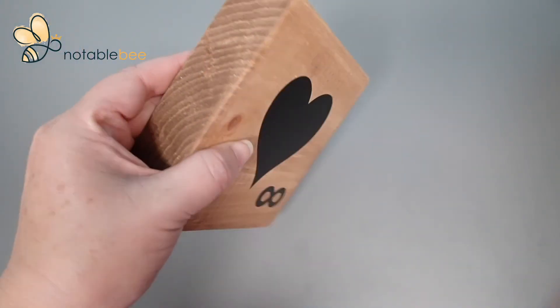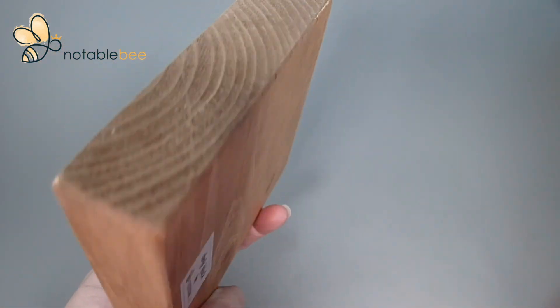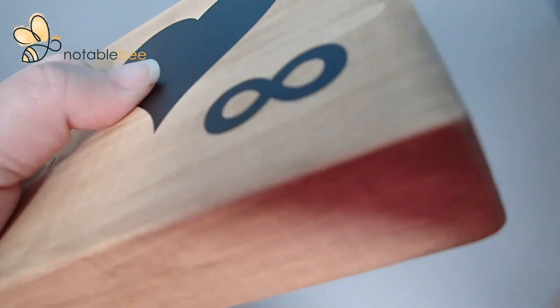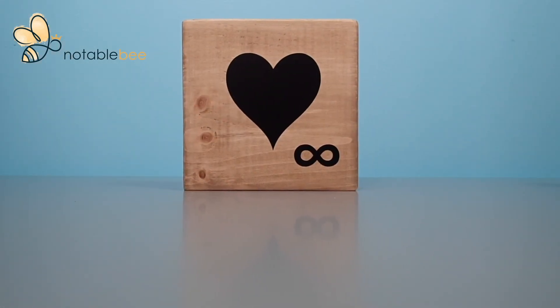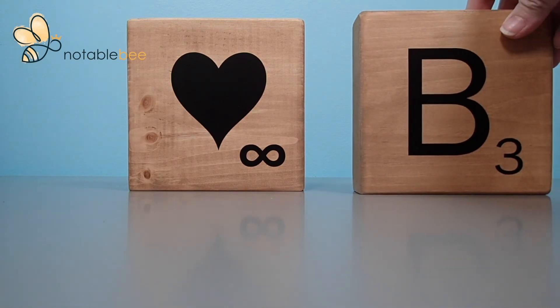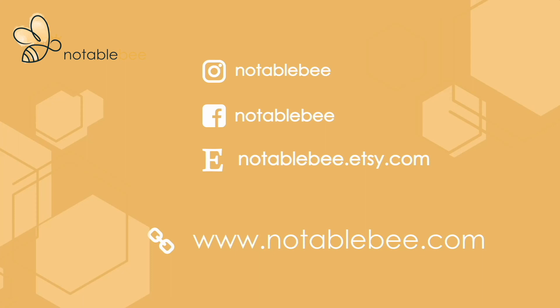Let's take a look at the final product. You can see that you can't even really tell that this is a decal — it almost looks like paint. It's really thin and doesn't have any edges. It looks great! Thanks so much for making this project with me and for purchasing from Notable B. If you get a chance, please tag me on social media. I'd love to see how you use your new Scrabble tile. Have a great day!